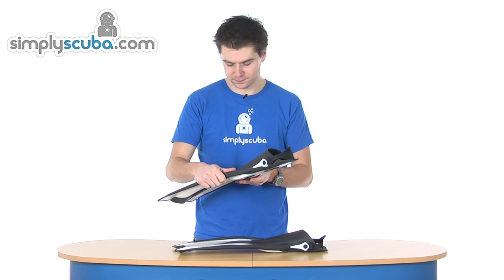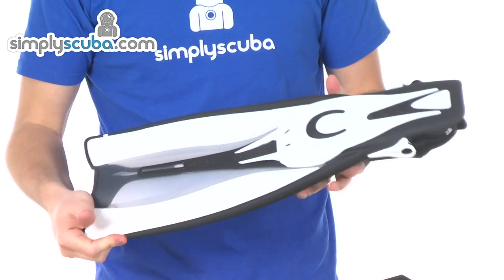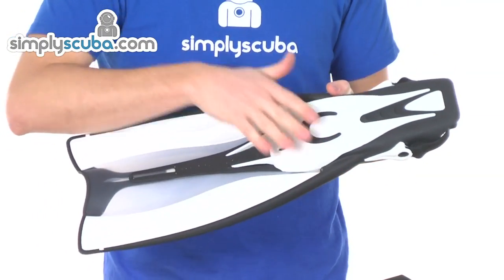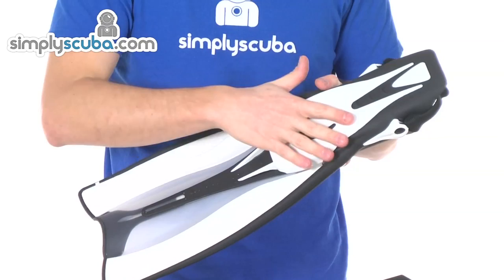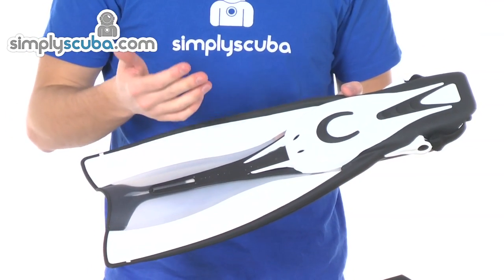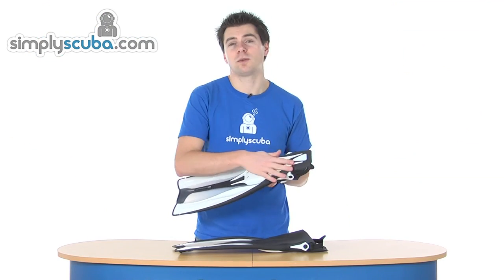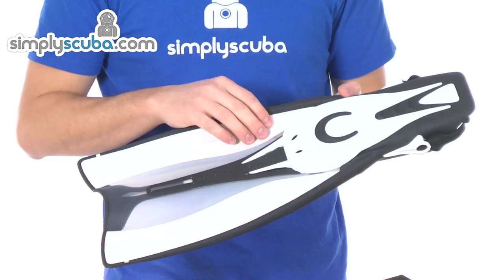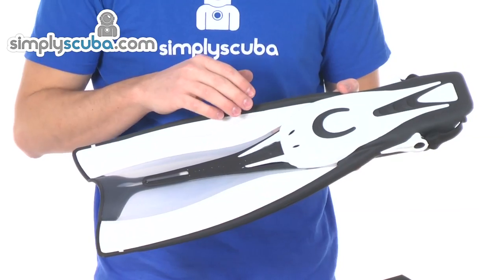It is a little bit more comfortable as well. On the underside, you can see rubber sections through the foot pocket itself. They are really there to give you a bit of traction — on wet surfaces, the rubber sections will give you a bit more friction against those wet rocks or poolside or anything like that.